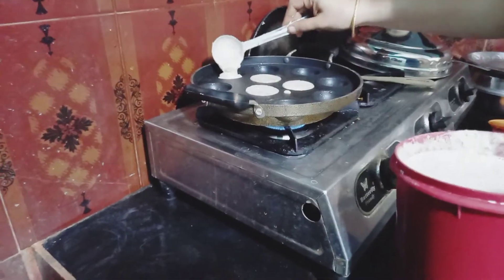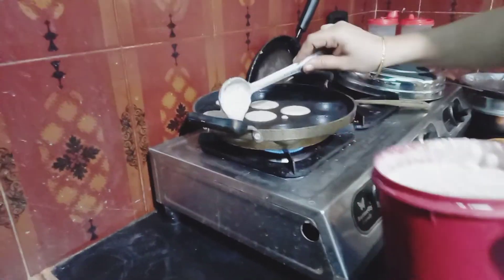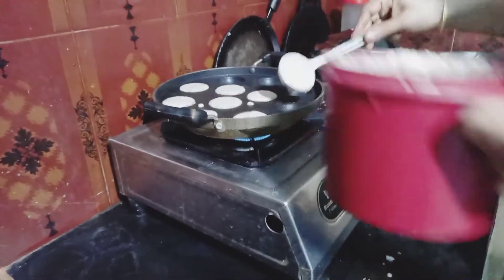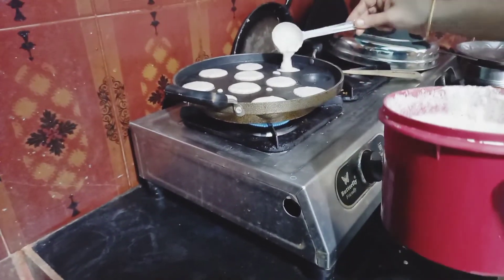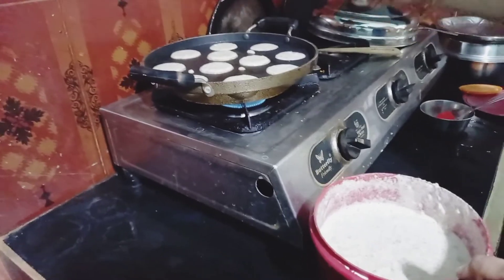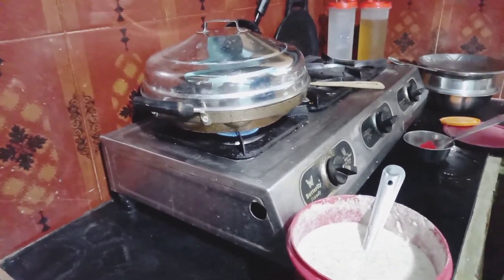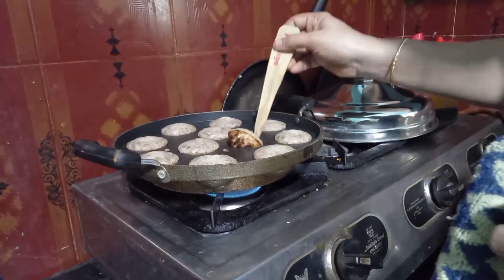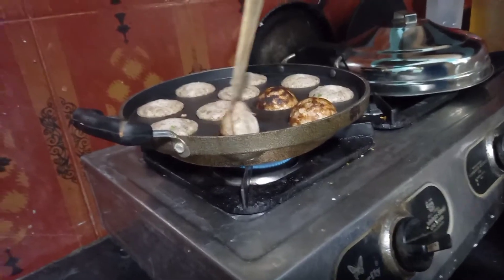Put it in the pot. The pot is dry. So let's put it in the pot and close the lid. Close the lid for 4 minutes. Now let's turn it in the pot.